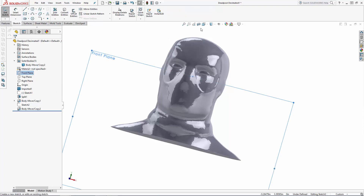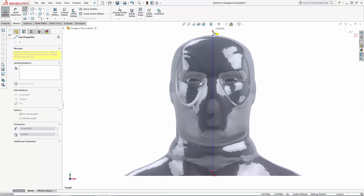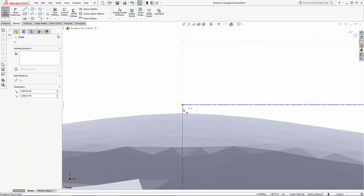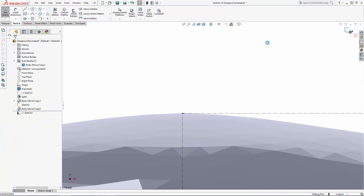Let's first sketch on the front plane and draw a construction line to measure the current height of the bust. I'm making the line coincident with the bottom plane of the part as well as this very top vertex. Now just click on the vertical line to pull up the line properties on the left. Here I'm going to right click and copy the line dimension, then exit the sketch.